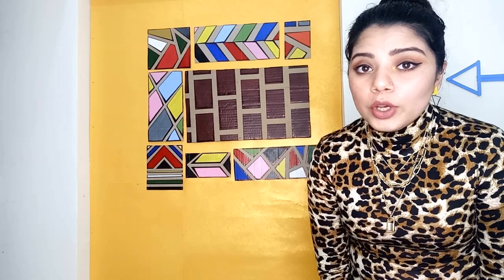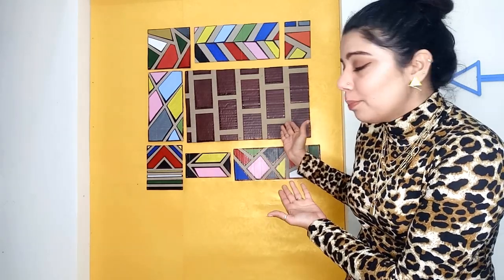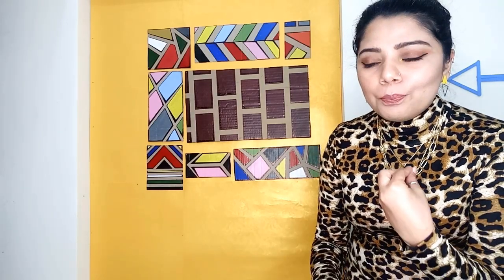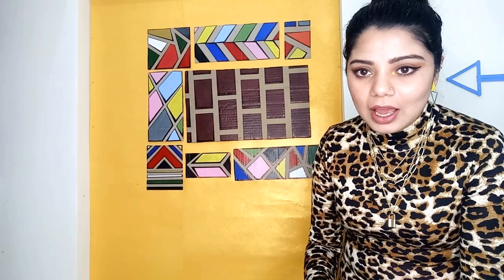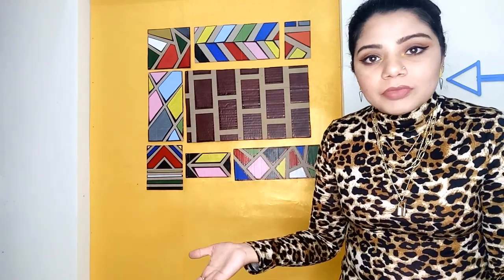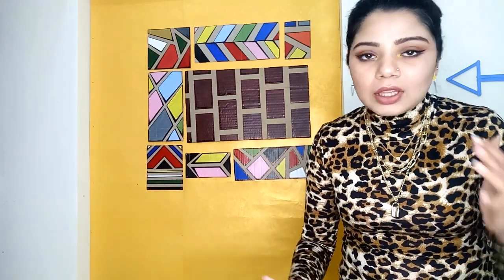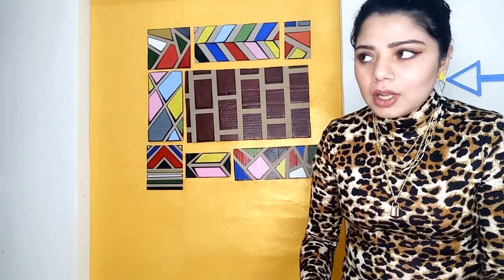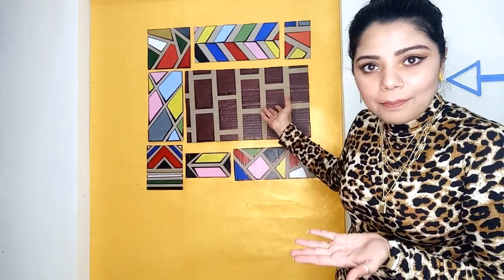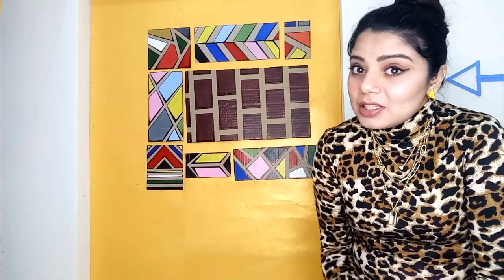The last thing we are going to create for this video is this beautiful piece. It is very simple and barely costs any money. All you need is cardboard — from whatever boxes you have at home — and some paint. Let's see how this beautiful piece is made.